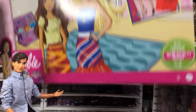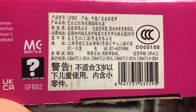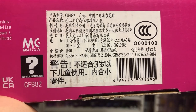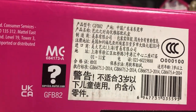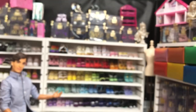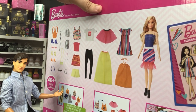Let me show you guys the back of the box. Here's the UPC. Again, I'm not sure which language this is, but the majority of the stuff on the box is not in English.